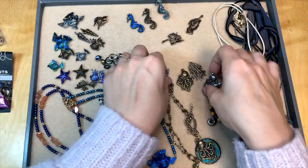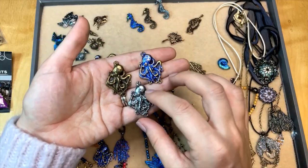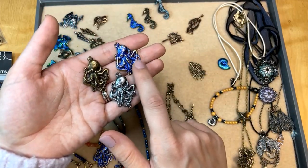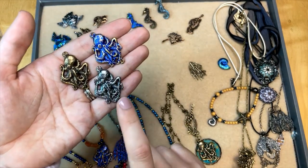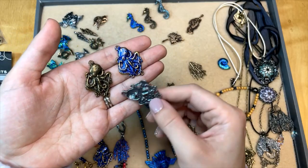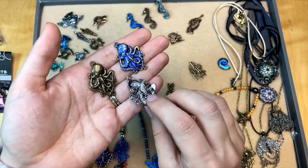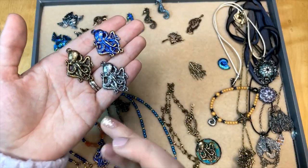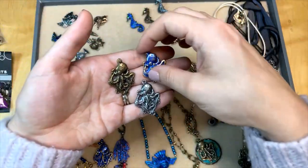And then we've got octopus — octopi I guess is the word for multiple octopus. You've got the silver, brass, and then the plated version with that blue color. Really nice, very detailed octopus, and great for steampunk designs. The back is a little bit recessed, so it's going to lay nice and flat. So many ideas — they are all so beautiful.